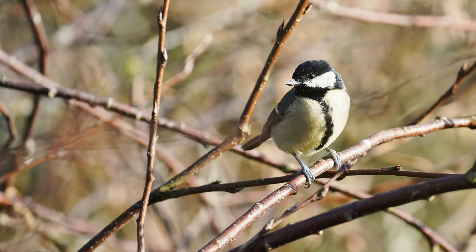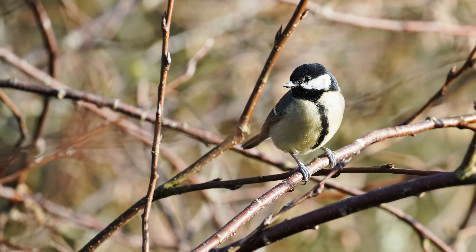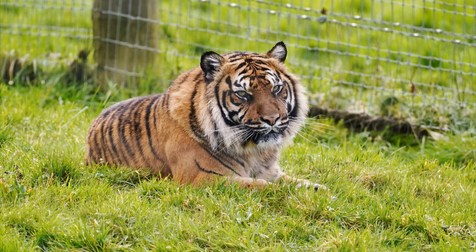It's designed for L-mount or Sony E-mount cameras, full frame or APS-C, and I'd like to thank Sigma UK for loaning me this lens for a week for testing, although as usual, this is a totally independent review.